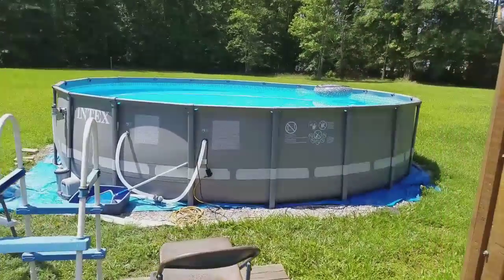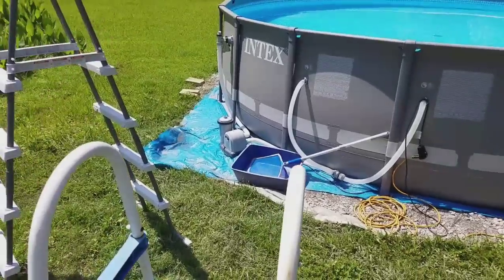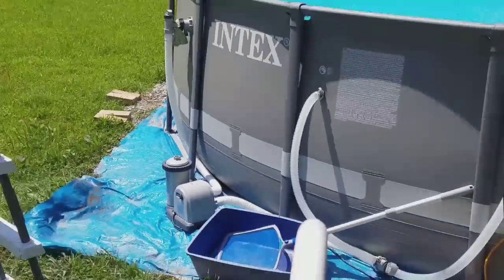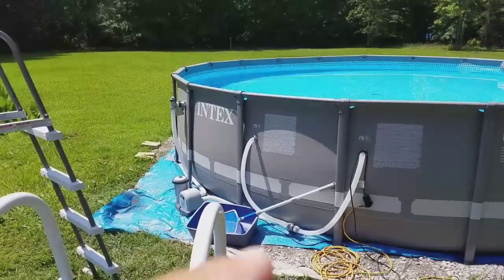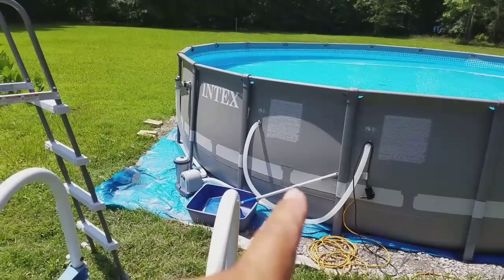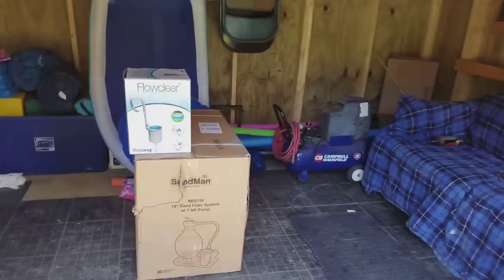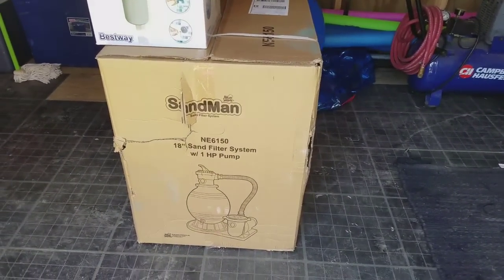All right, so we got this pool and it's got this little tiny pump. It's got little hoses and everything. So what I want to do is I want to hard line all this in with PVC piping, and we also bought upgrades. Let's go over here into the pool house, whatever you want to call it. And we got this sand pump.